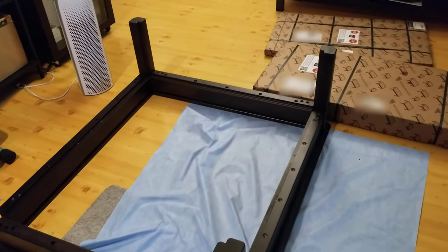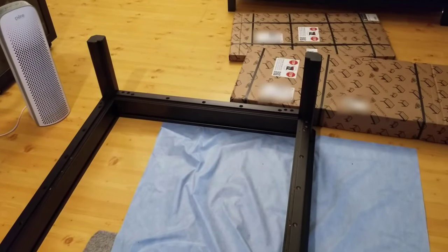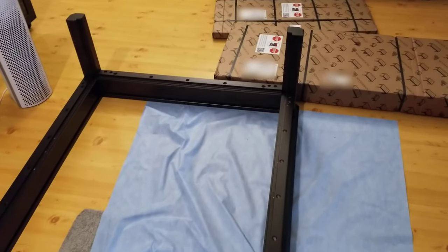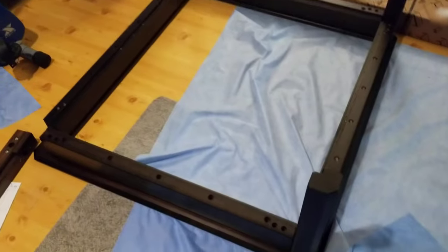This is not the update I was hoping for, but it is the one I've got. I've been promising an update as soon as I received the table, and I got the table today. I started assembling it but I did not get very far.